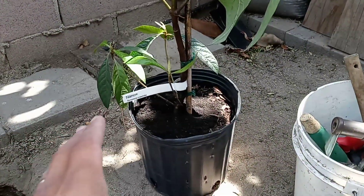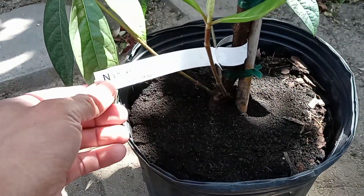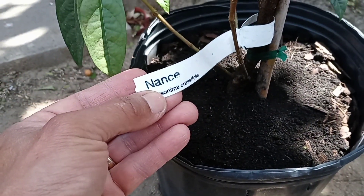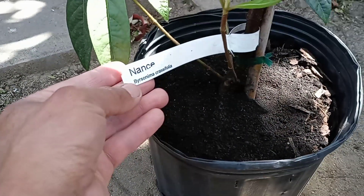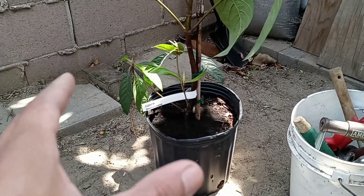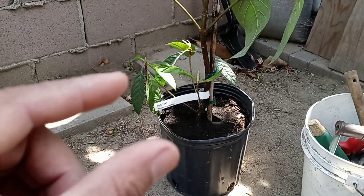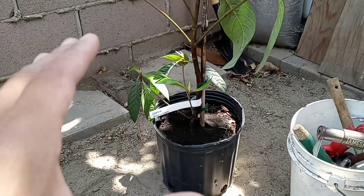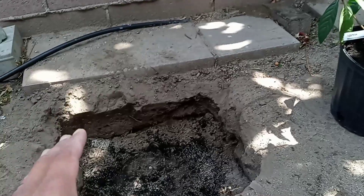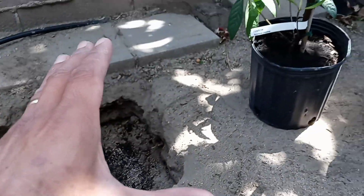Hello everyone, welcome back to the channel. On this video I'm going to show you how I'm going to plant this beautiful Nancy tree. The tag says it's called Nancy tree — in Spanish it's called Nancy — and the fruit is a yellow-orange looking cherry. It's the same family as cherries, that's how the fruit looks.